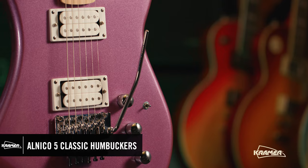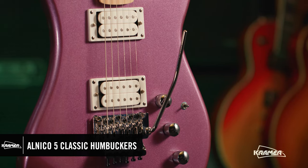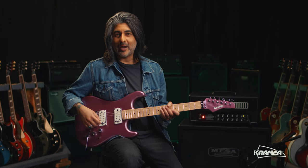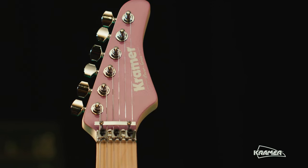Alnico 5 Classic humbuckers with double white exposed coils for screaming leads and deep riff chugging. Two volumes, one master tone, and it's available in three metallic finishes, including radio blue, scarlet red, and purple passion like I'm holding here. We also offer left-handed versions as well.